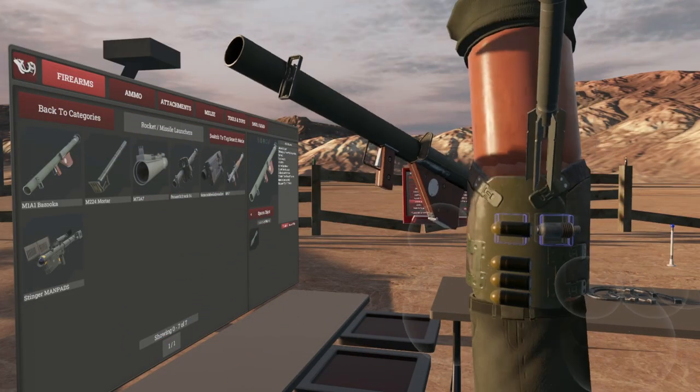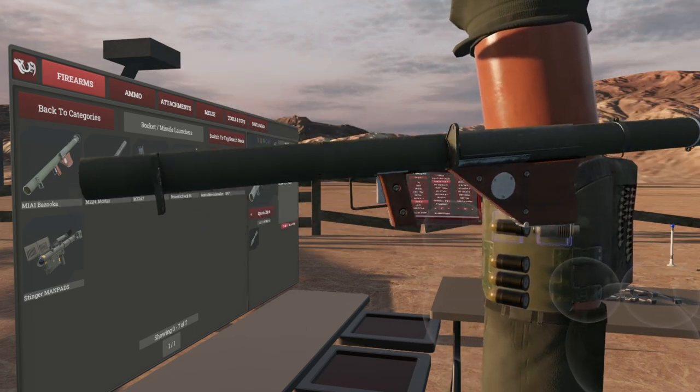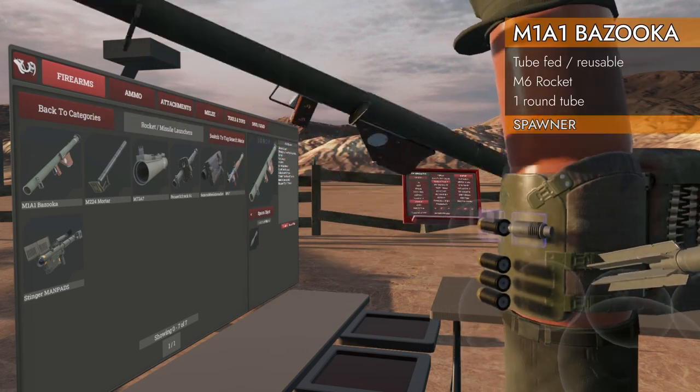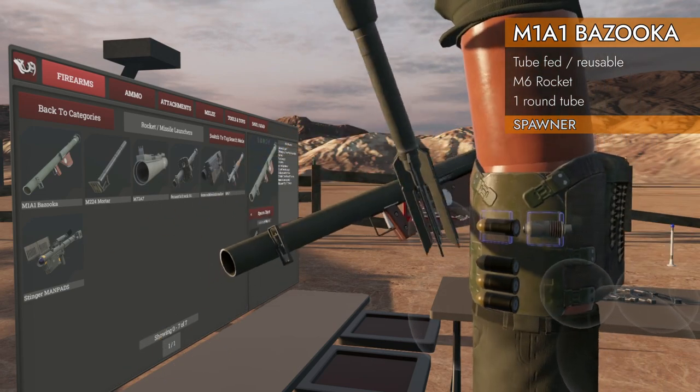Welcome back to H3 Weapon Deep Dive. We are on to rocket launchers, and why not start it off with the bazooka. We got the M1A1 bazooka with the bazooka rockets.